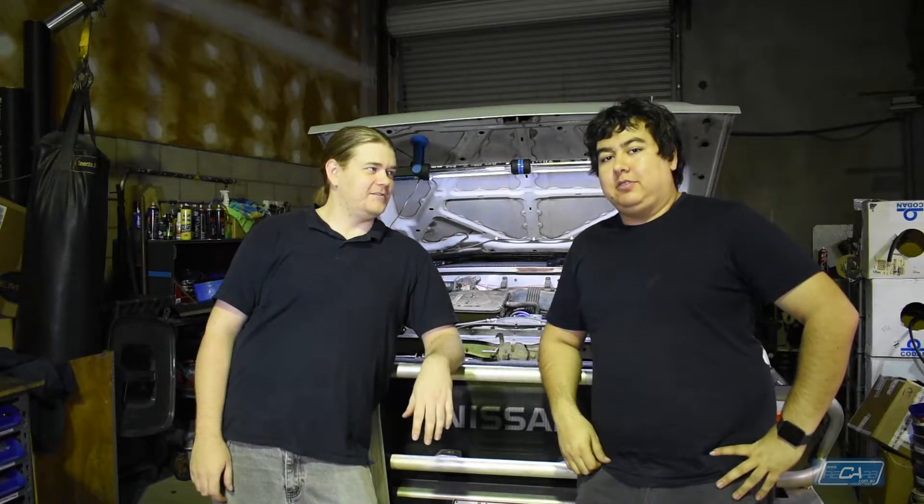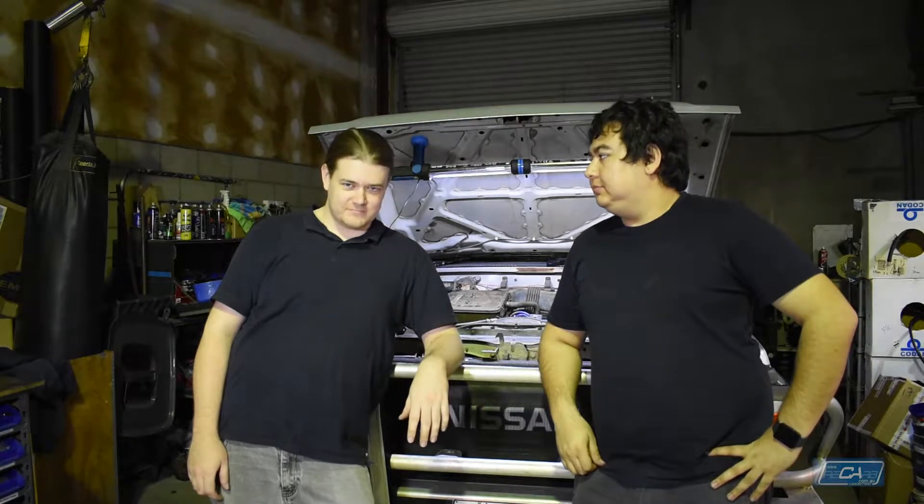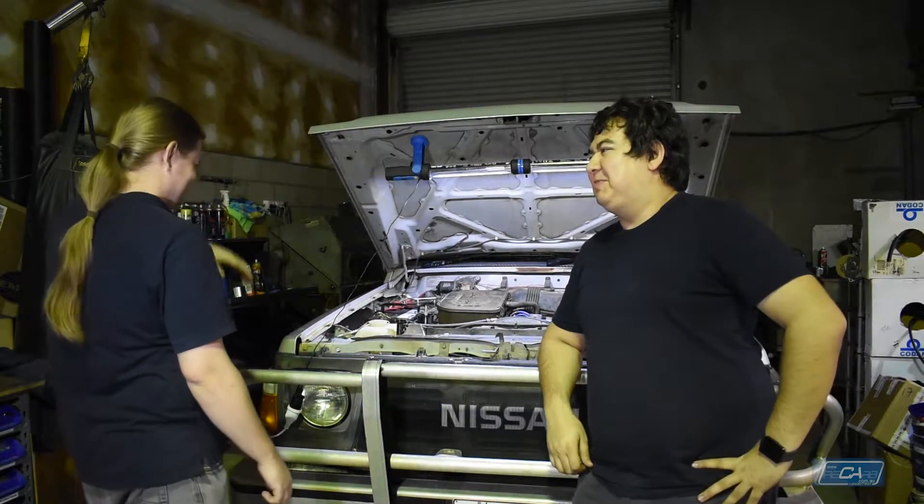This is how to fit a 330 Holley to a Nissan Patrol TB42 Automatic.